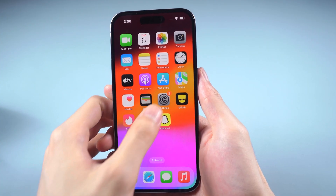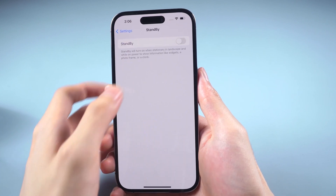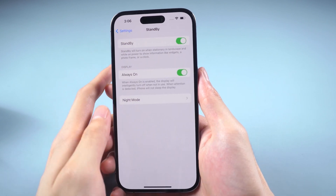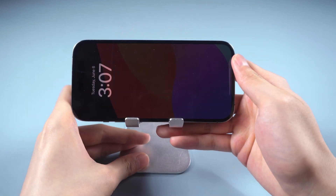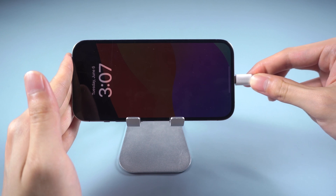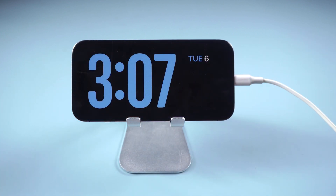First, go to Settings — there is a new function called Standby. Enable the standby mode and always on. Then set the phone on the holder and charge the phone by connecting the lightning cable, and standby mode will automatically display.